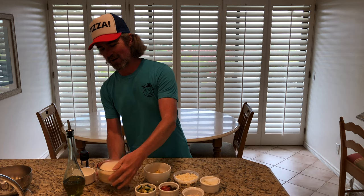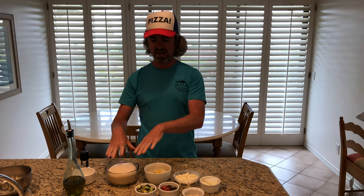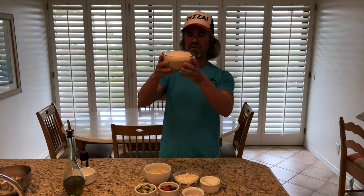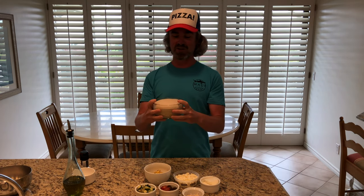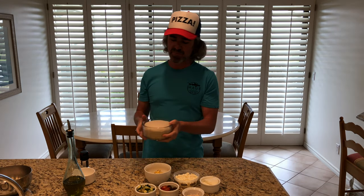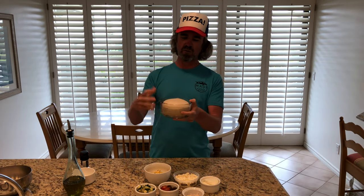We're working on a sourdough — from that same batch if you've seen my video where I take you from starter to dough to firing. This is day two of the fermentation. It's looking super proofed, kind of different than my dough usually looks, but it cooked up really well yesterday. It's nice and airy and it hasn't collapsed, so that looks good to me.